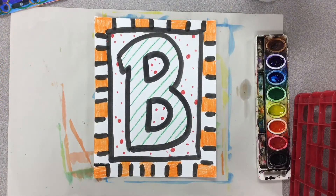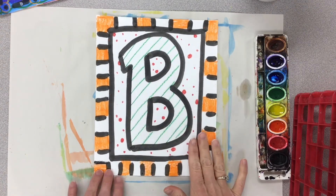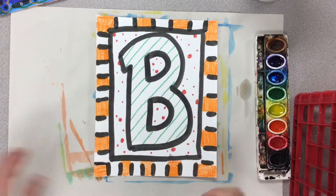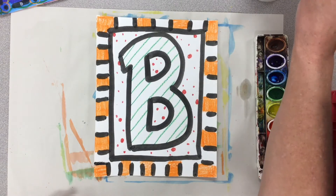As I was coloring, I made sure that I added some texture or decorations to every part of my picture so that nothing was left plain. Now I can go ahead and start adding paint to fill the rest of my picture with color.